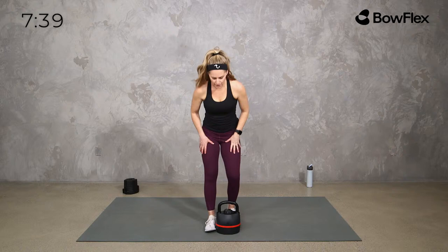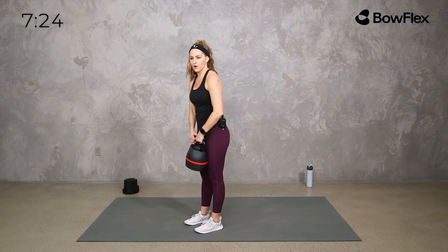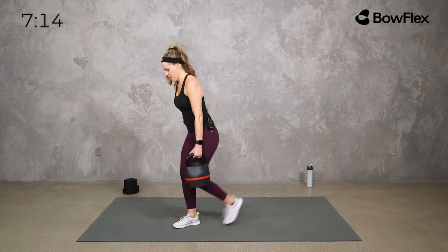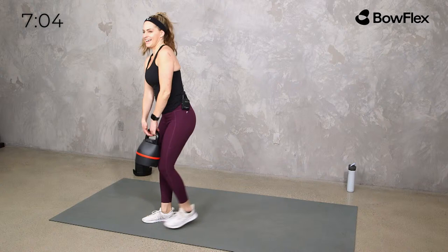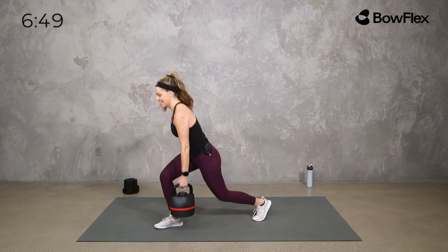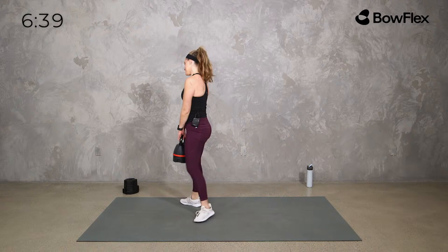Now alternating lunge with the kettlebell — hand it off at the top. You're here to here, 40 seconds. You can hinge a bit forward if you need to, or hold the kettlebell at center and just alternate. Zip it up, regular lunge, switch at the top. Core stays engaged, shoulders back. Make sure we're not rounding forward as we get tired — we're getting close to the end of this workout.